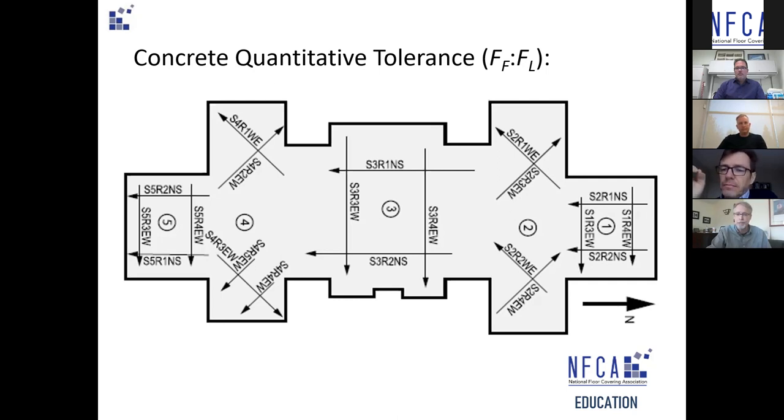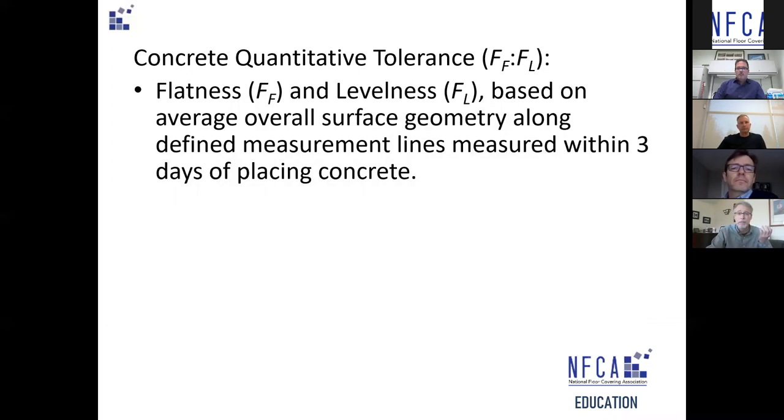It's a very specific way to execute the test but it's still delivering averages, not exact measurements from square foot to square foot over 50,000 square feet. Another limitation is that it's measured three days after placing the concrete. Any later than that, the concrete starts to move — it warps, it curls, gravity takes effect — so the longer you wait, the less likely it will meet tolerance.